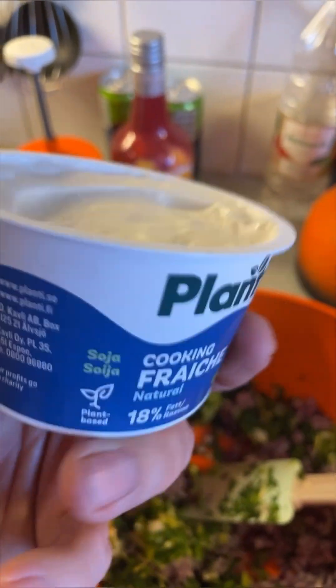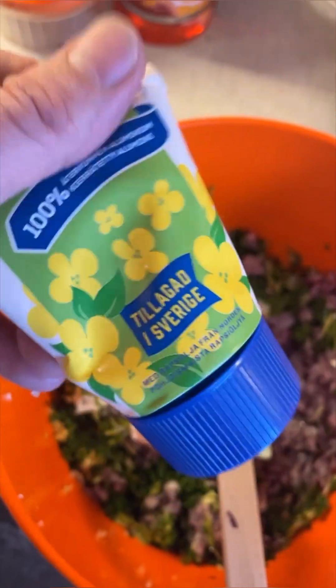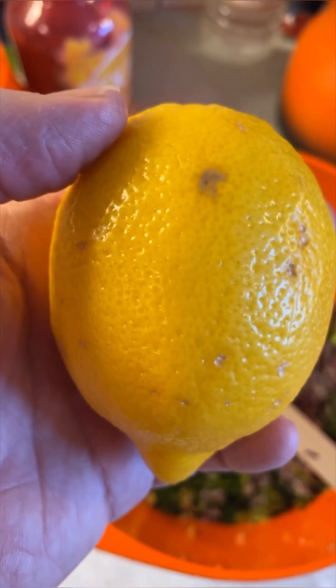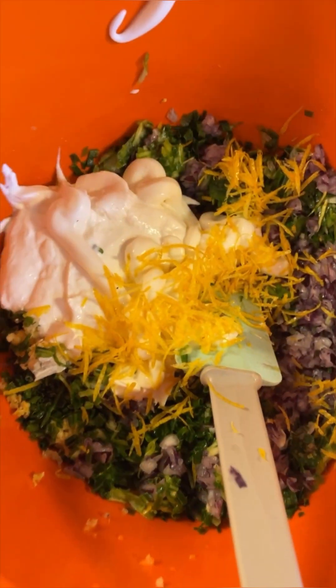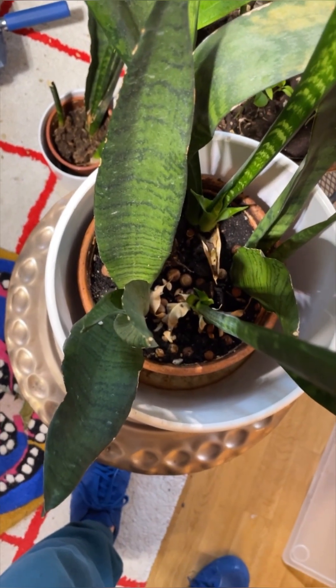To this you add two deciliters of vegan crème fraîche — or as they say in some countries, crema fresca. That sounded Italian, didn't it? I bet I speak Italian without even knowing it. Also, you add a deciliter of vegan mayo — I'll add everything that's left in this tube. And then you add the grated zest of one lemon — or as they say in Italian, limone. I'm using one of these cheese graters, which makes it really easy and gets it clean. Now let's juice this lemon.